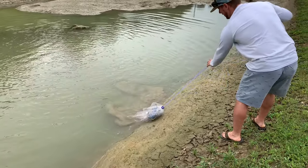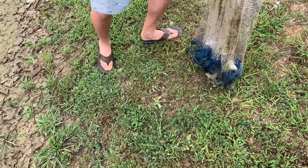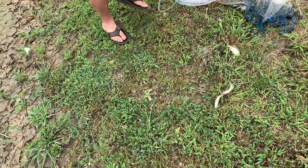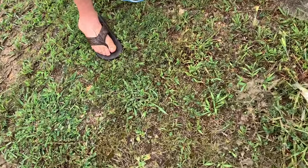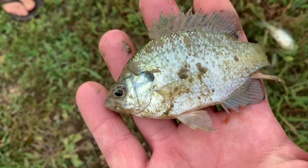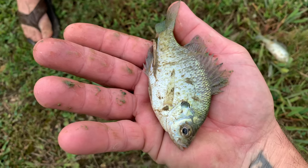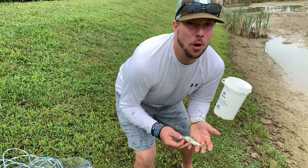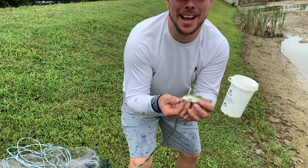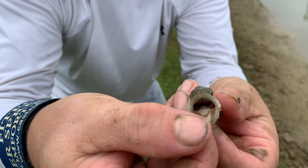There's fish everywhere! All right guys, so this is what we came here for — we caught a little baby bass here in the cast net. I mean this thing is only like three and a half inches. Come here, look at it up close — this is a largemouth bass. You see how large that mouth is?